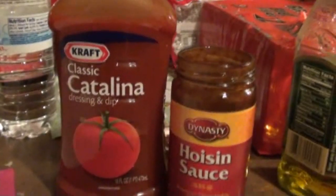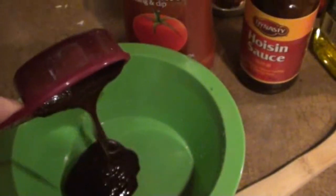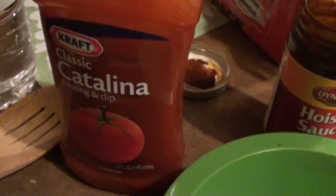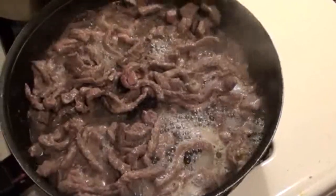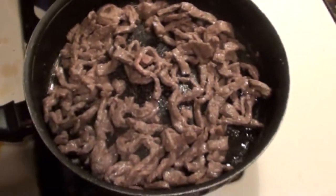In the meantime, I'm going to take some Catalina sauce and hoisin sauce and add them to a bowl. I'm taking one-eighth of a cup of hoisin sauce and one-eighth of a cup of Catalina sauce — the classic from Kraft. Now I'm going to drain the juice from the meat.